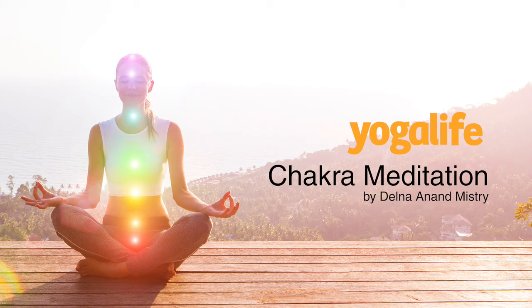Move your attention to the center of your forehead, between your brows, to your third eye, your chakra of wisdom and intuition. Gently allowing it to soften, expand and breathe. Invite the color indigo, the soft shades of the night sky.